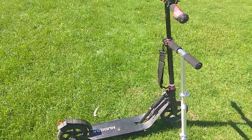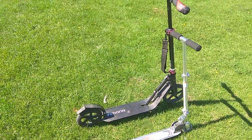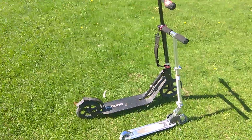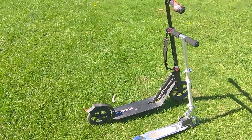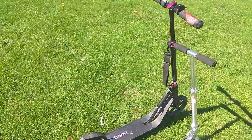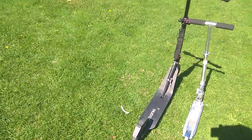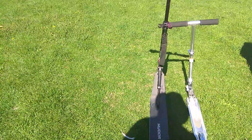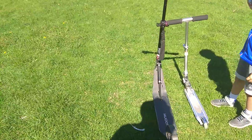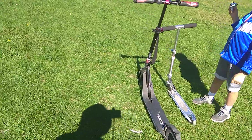I have had it already for — this is my third summer. And it's been holding up pretty good so far. I have no issues with it. The ride is very smooth. It folds and it becomes very easy to carry around. It's really small.